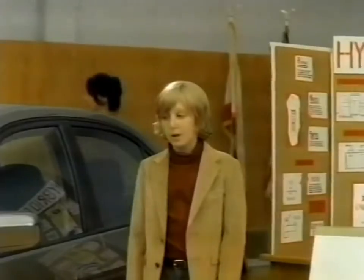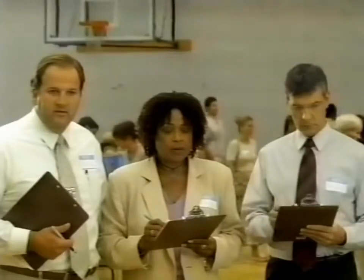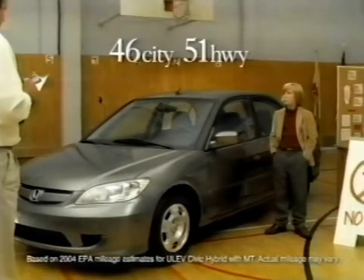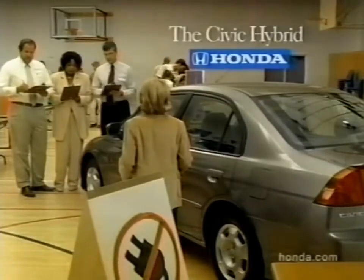It's a Civic. Not just any Civic — a gasoline-electric hybrid Civic. Where does the cord go? You never have to plug it in. How did you get this into the gym? The gasoline-electric Civic hybrid from Honda. Did your parents help you with this?